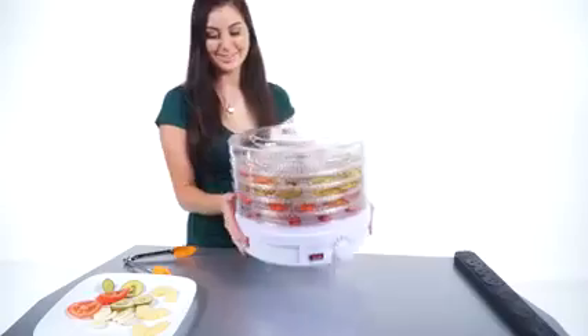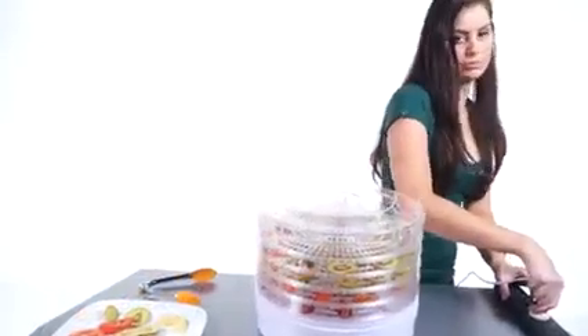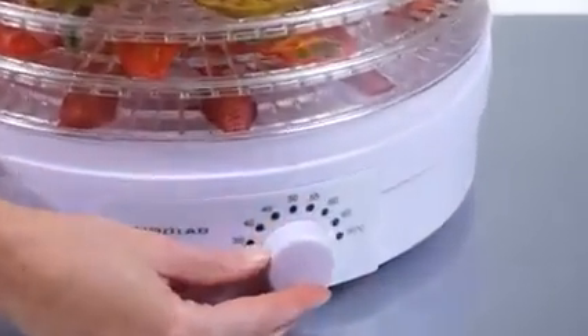To operate the dehydrator, just place it on a level surface, plug it in, place the food inside, set the temperature, and voila — it's happening.